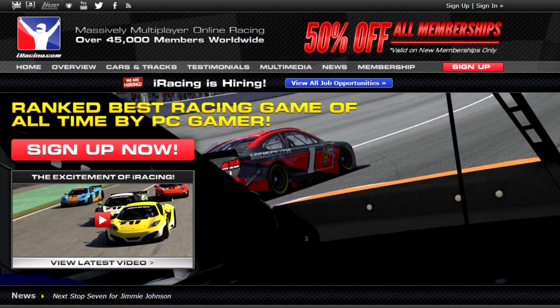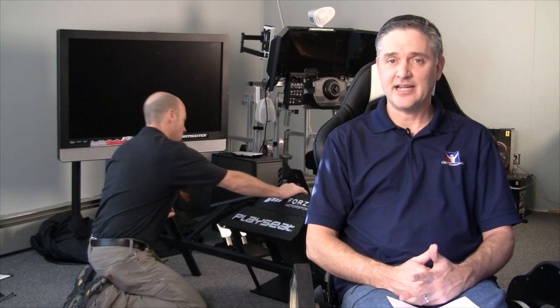Go to iRacing.com to check into a membership today. Before I get to today's show, a quick note: next week we are not going to put out This Week Inside Sim Racing because it's Thanksgiving here in the States, so me and my good buddy are going to take a little holiday.